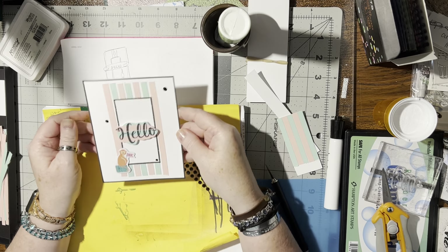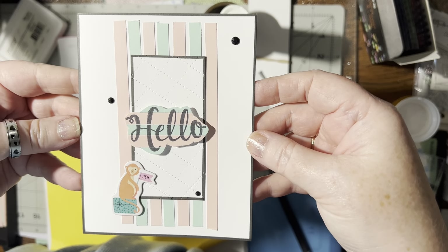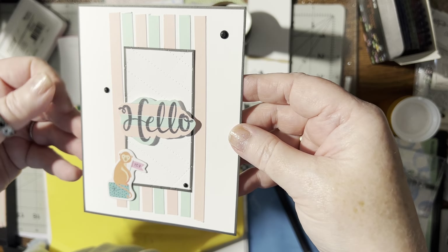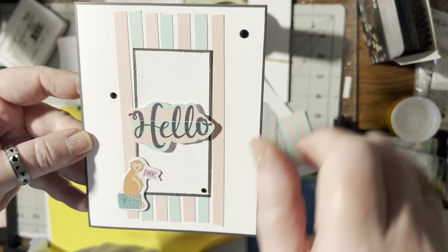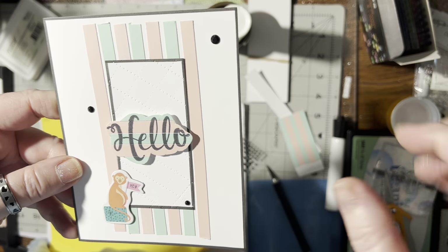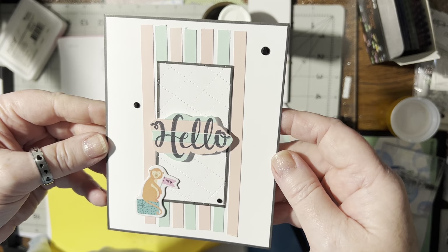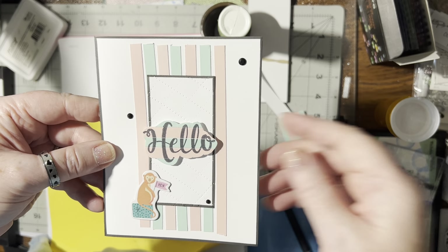What do you think? Do you like that idea for a card? I hope you give this a try — another way you can use your strips of paper that are one inch or less. This part here — stamping the word right on the strips — is new for me. The one I'd seen on Pinterest had the word cut out and placed on top, but I thought, no, just stick it right on there. That's a better idea! I hope you like this — if you do, give it a thumbs up, and until we meet again, happy crafting, bye bye!